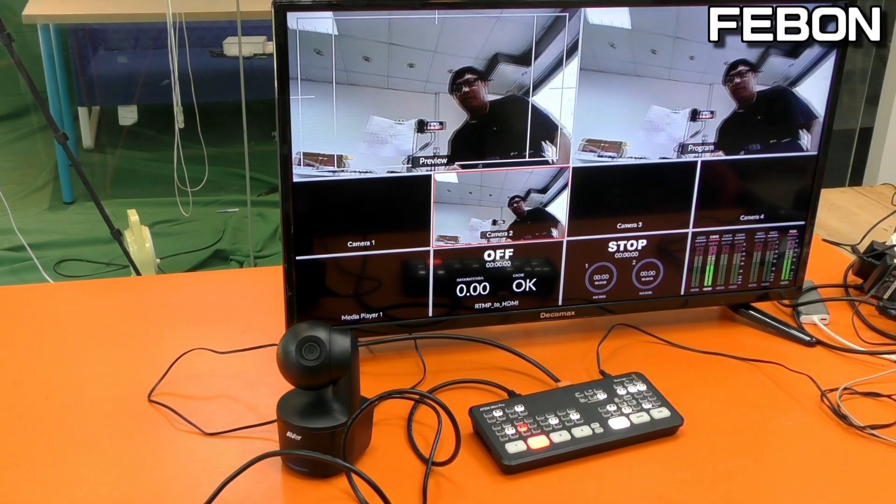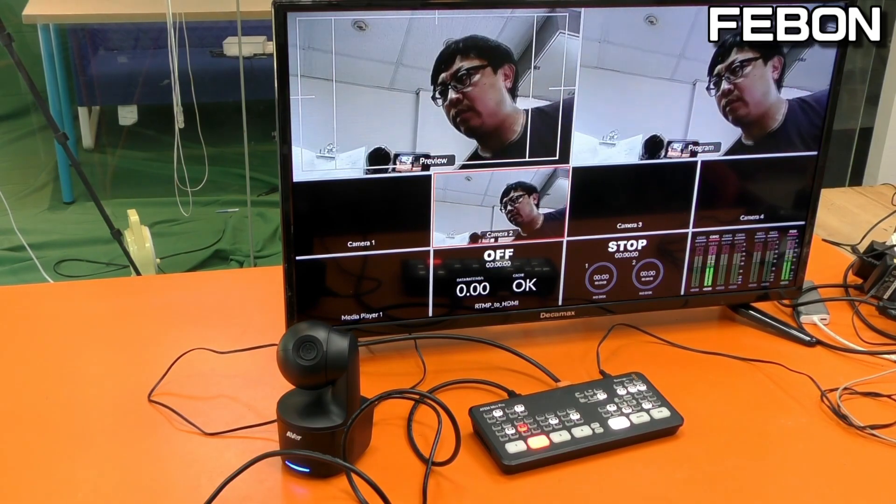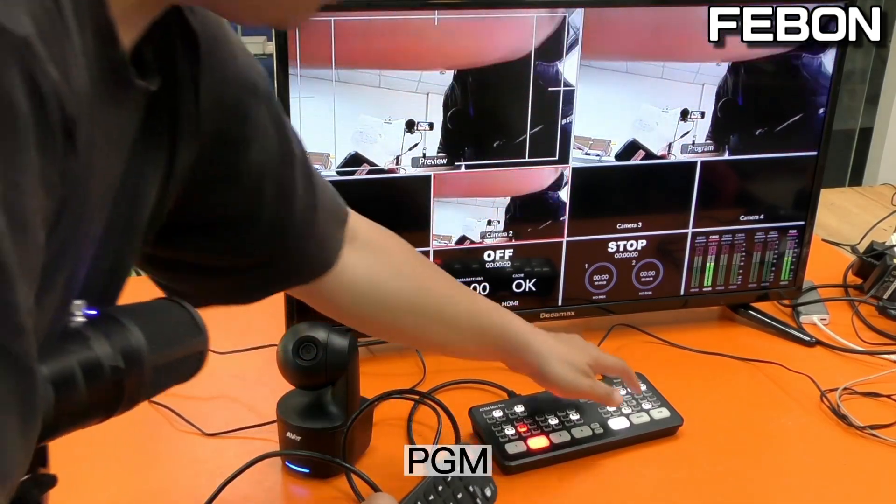We can use the remote control — zoom in, zoom in, zoom out. PGM.